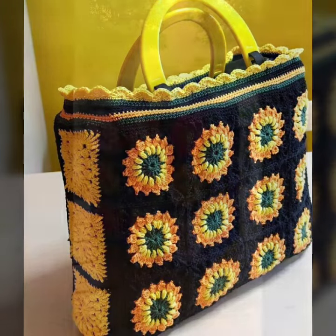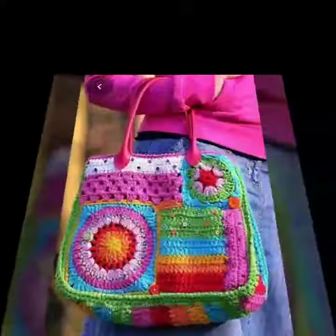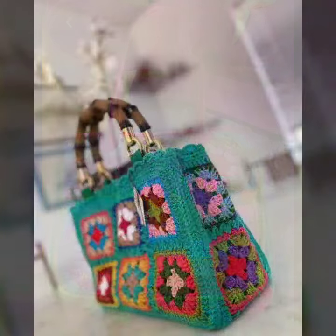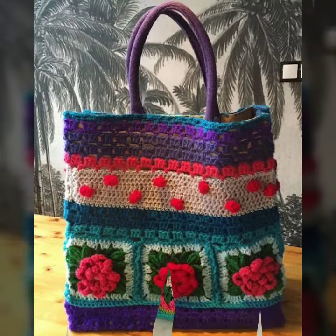We also carry crochet women's socks, fingerless gloves, long gloves, short gloves, crochet baby frock designs, romper designs, crochet baby shoe designs, and jewelry like crochet women's necklace designs, earrings, finger rings, and feet jewelry like anklet designs and baby anklet designs — and many more things.